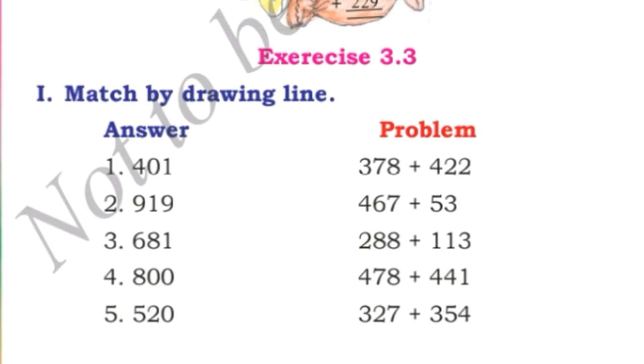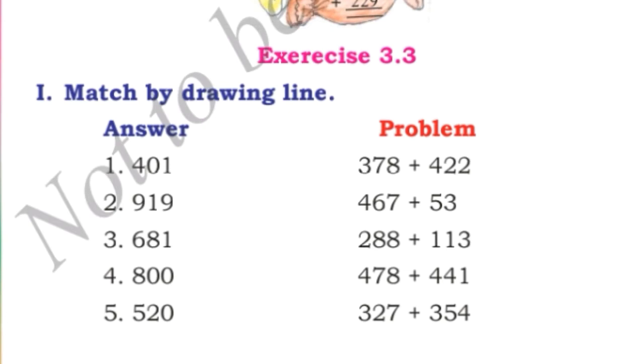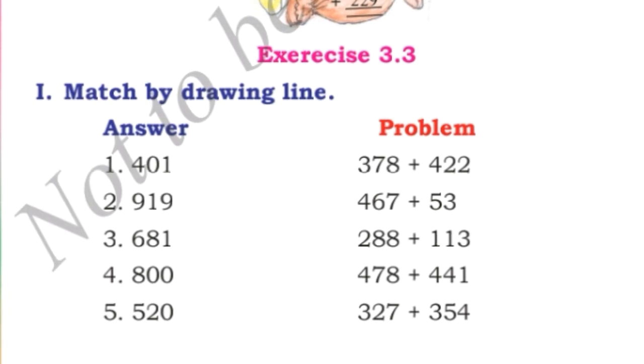Now see here. The first activity is matching by drawing lines. On the left side you can see the answers, and on the right side the problems are there. We have to match the answers to the correct problem. Now let us see the first problem on the right side: 378 plus 422. Add this number.